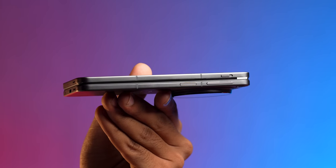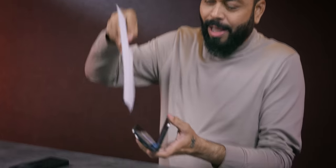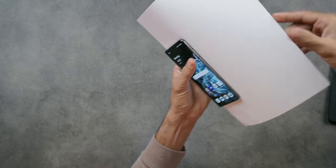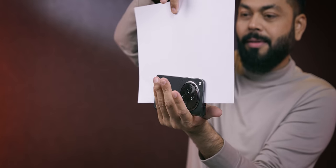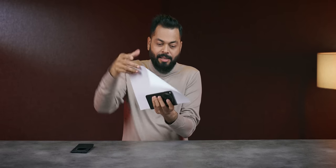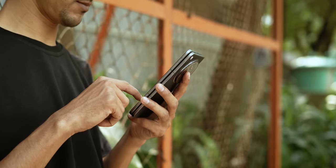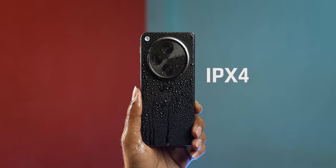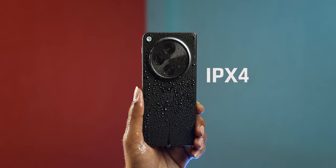The hinge is very satisfying to use — just the right amount of resistance. This is a no-gap hinge display. Testing the paper test, due to the weight of the phone, paper doesn't get picked up, but the no-gap design means dust particles don't go inside. It is IPX4 certified — so there is some water resistance, but it's not IP68.